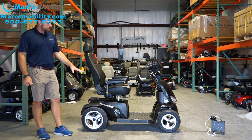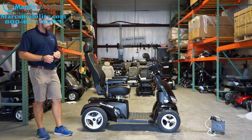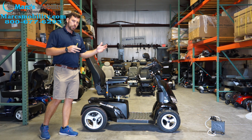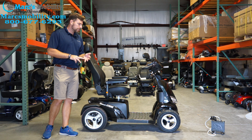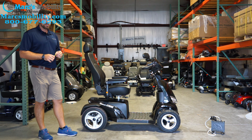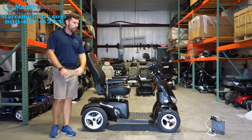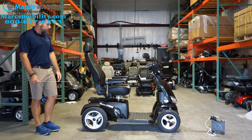This scooter is made primarily for outdoors. The multiple reasons it's designed for outdoors include speed, battery distance, and suspension, but really the overall length and width of the unit is going to limit you from using it inside. It's about 60.8 inches — we'll say 61 inches long — and just a little bit under 29 inches wide.